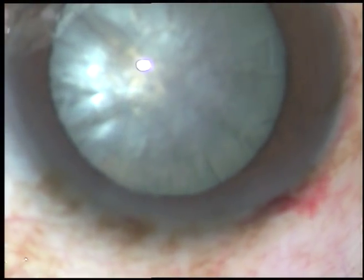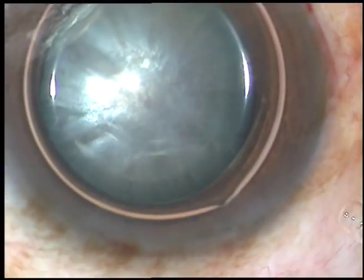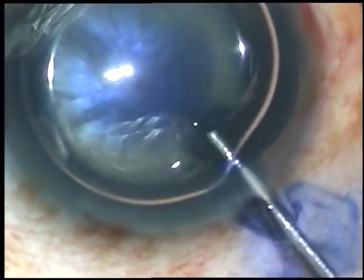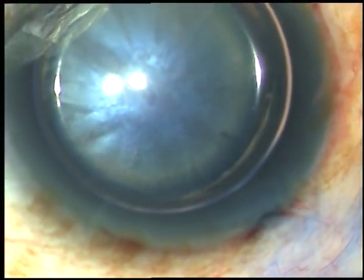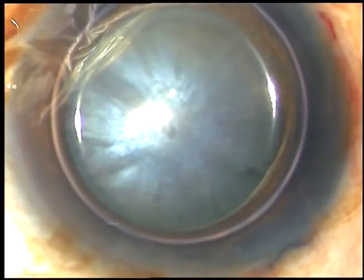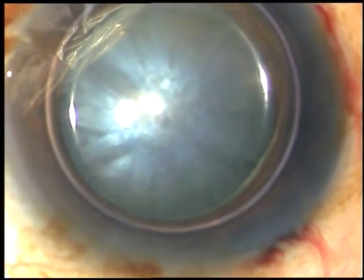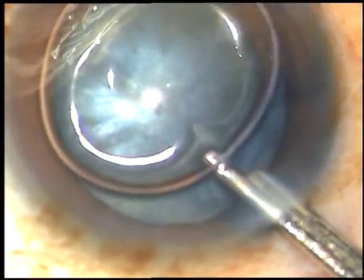Now I want to stain the anterior capsule with trypan blue dye. An air bubble has been injected. Now here goes the trypan blue dye. After five or six seconds, the dye is washed out. Now I wash the dye.